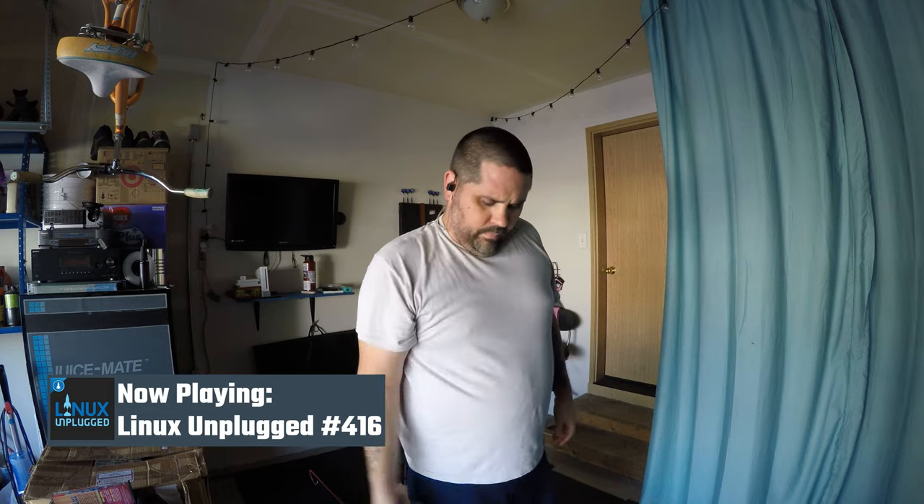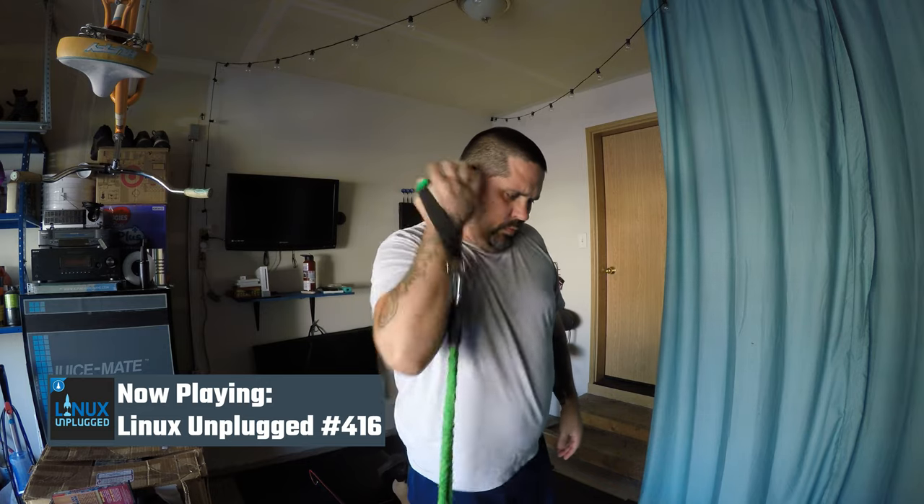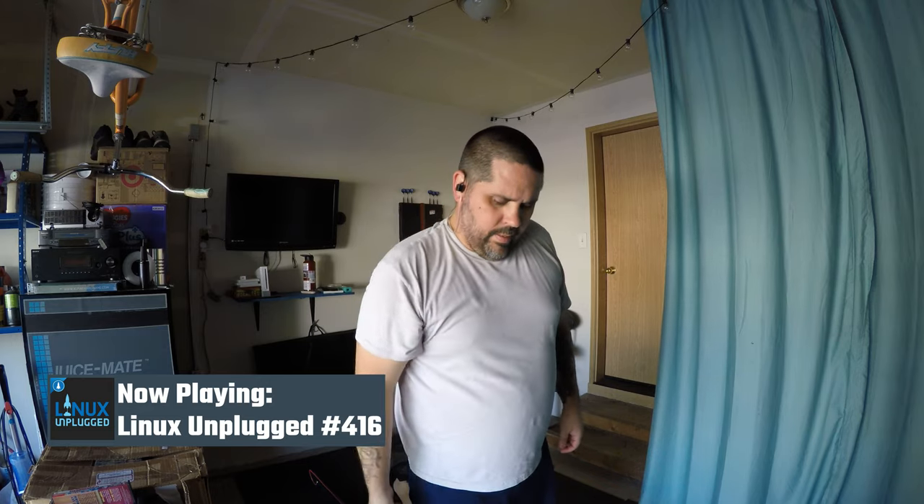Hello friends and welcome back to your weekly Linux talk show. My name is Chris, my name is Wes. Brush off all that Starlink debris — we have a show to do.